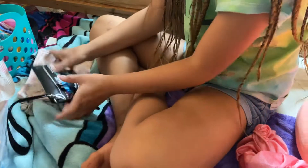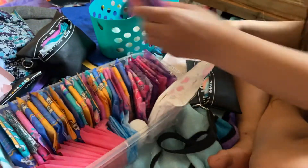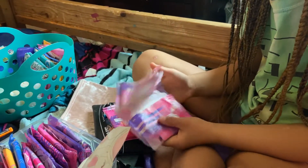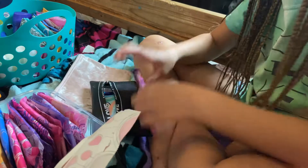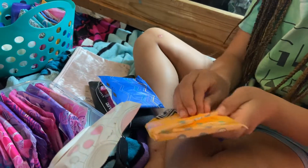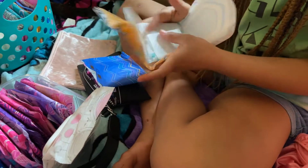The next thing I'm going to put in there — I forgot what they're called, but they're Always pads. Here's just what they look like; they look the same as the Always Radiant. I'm going to give her one of those, but I don't think she'll like them, so I'm also going to give her two of my Kotex ones.